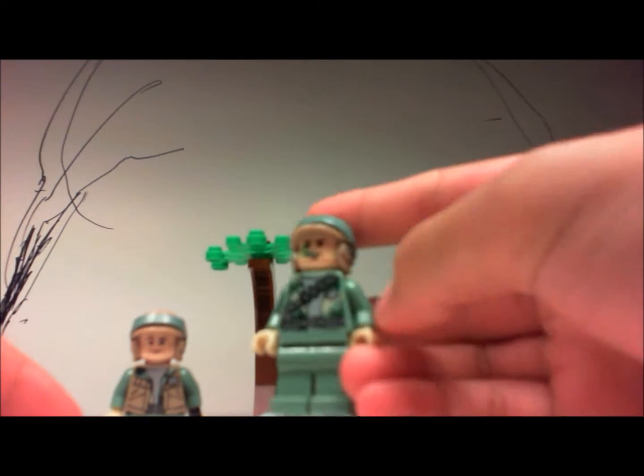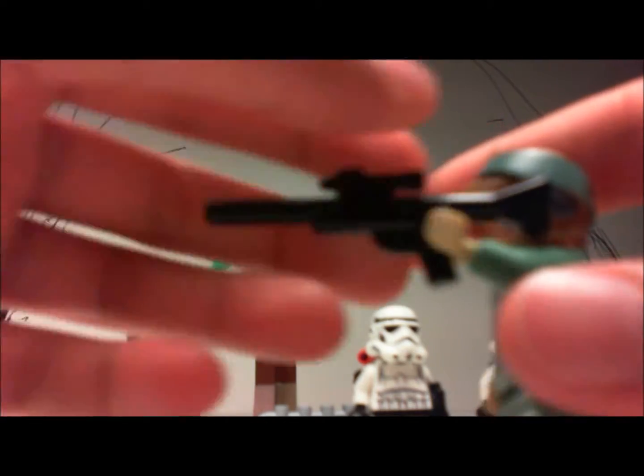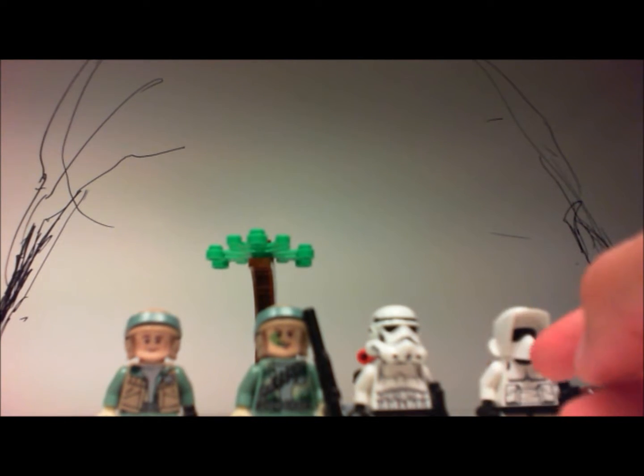You can buy a whole bunch of these battle packs and make an army of these guys, which is really cool. There's a rifle — a regular rifle. For custom weapons, the guys at Minifigs4You do a great job. That store is owned by David, the guy who hosts the Brickarms videos. You should go subscribe to him — I'm a big fan.